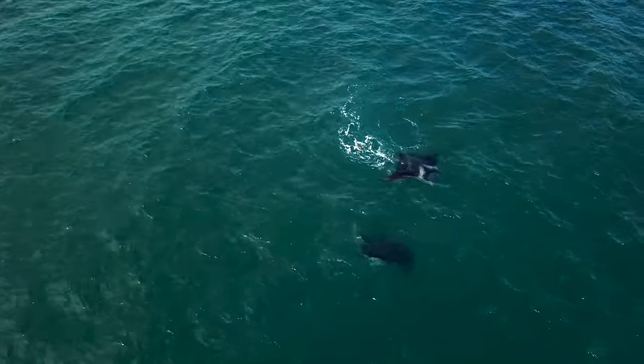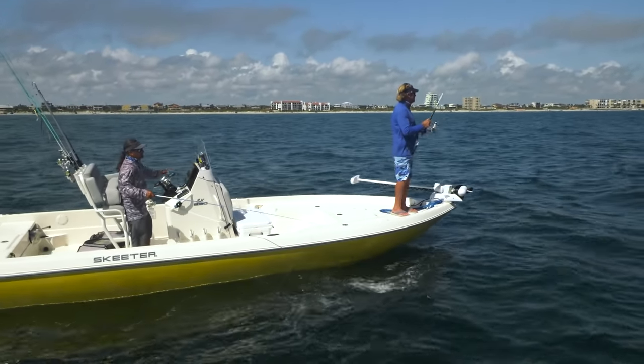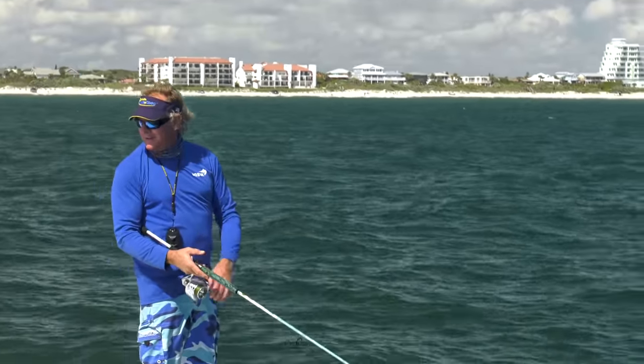Sometimes they're on their back, sometimes they're tight underneath the ray, and you really got to get the correct presentation. When they're on their back it's so much easier. Yeah, tight underneath the ray you just set the jig right on their back.